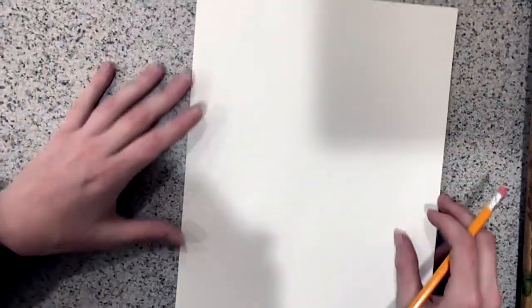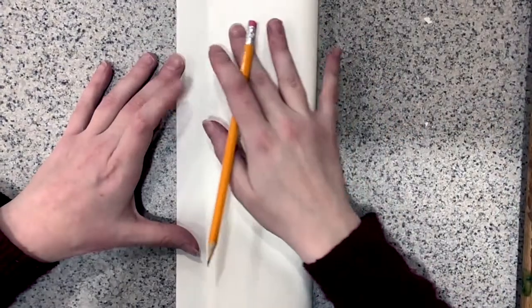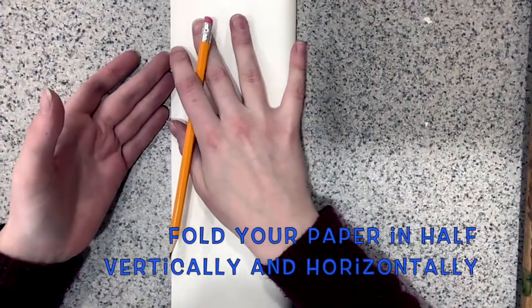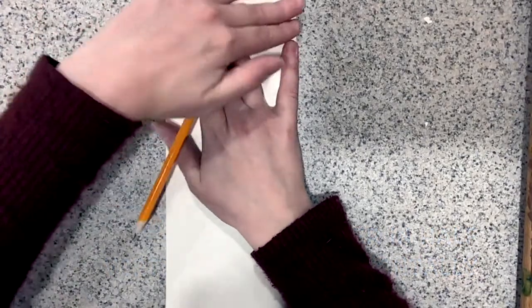To begin our Frida Kahlo inspired self-portrait, we'll begin with a piece of paper. Make sure that you write your name on the back side of your paper, and then we'll fold it in half vertically and horizontally, so going up and down and side to side.